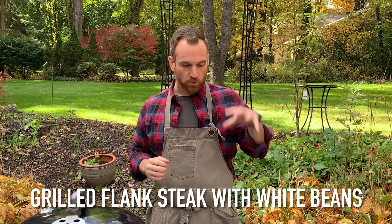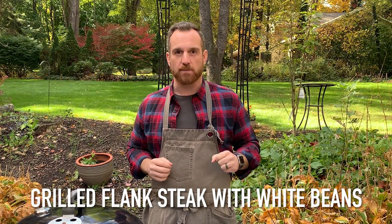Hey everybody, welcome back. It's getting a little chilly outside, but it's a beautiful day so I still want to bust out the grill. I'm gonna do one of my favorite kind of light but still comforting recipes, which is a rosemary flank steak and a white bean salad.